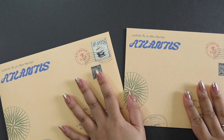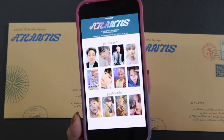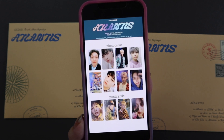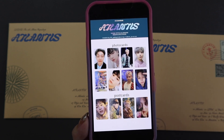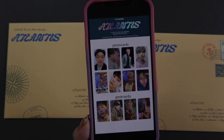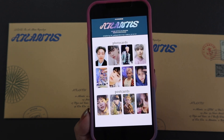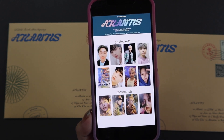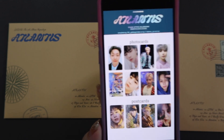I kind of forgot which envelope came from which version, but that's okay. So let's remind ourselves of the inclusions: there are eight versions of the photo cards and four versions of the postcards. Let's see which ones we pull. I do have more copies on the way, so hopefully K-Town for You comes through so I'll be able to have more to trade with if I get duplicates or whatever.